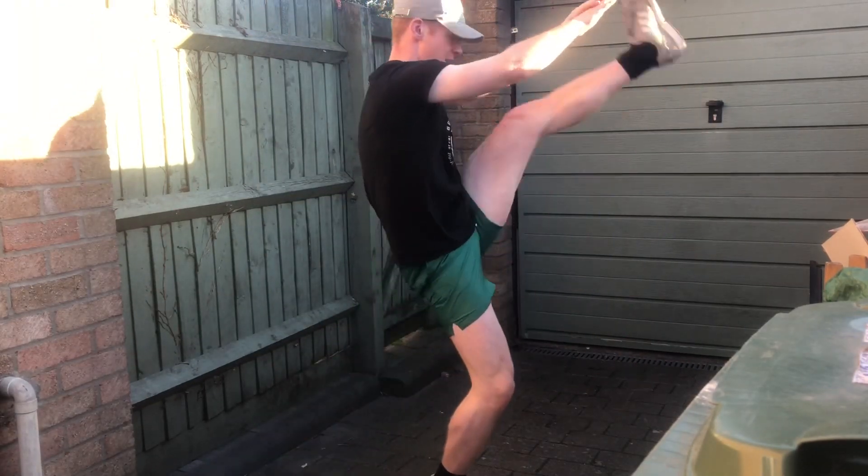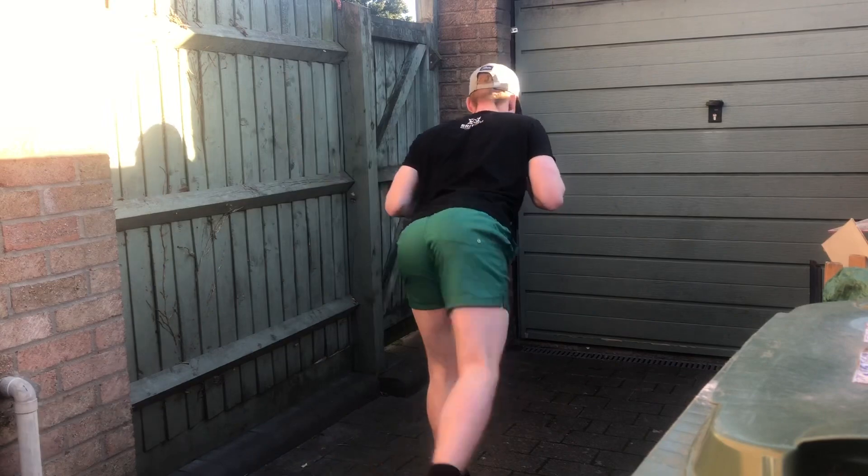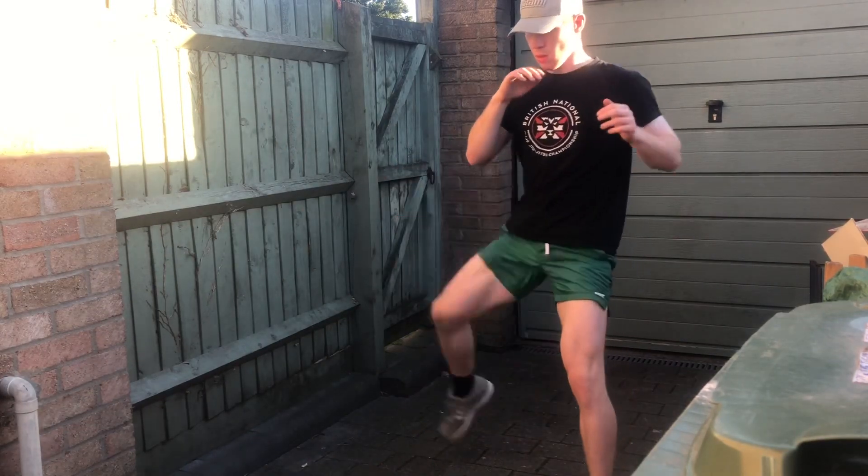Okay, so today is my home legs MMA conditioning, and we're warming up those joints of course.